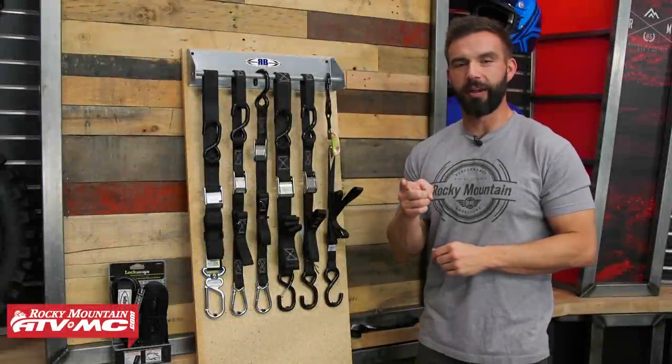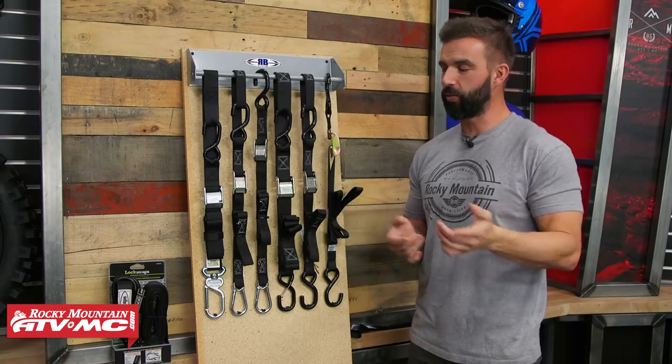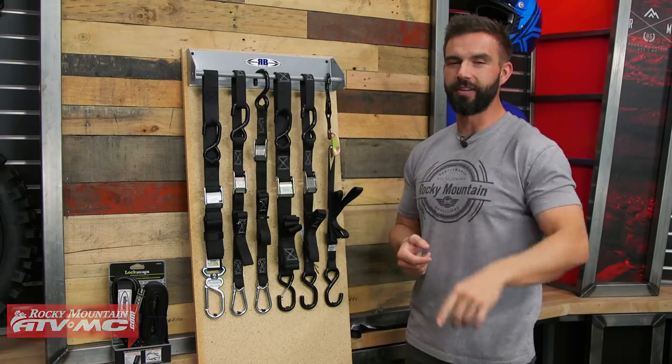Hey, what's going on everyone? Chase here at Rocky Mountain ATV MC. Are you tie-down shopping? Confused? Not sure which one to get? Well today we're going to make it easy and help you decide.